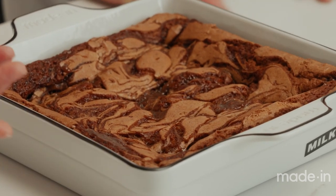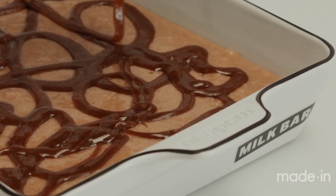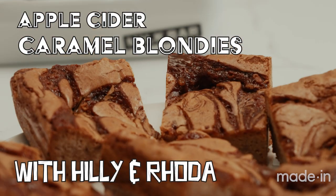I came up with this recipe because I love blondies. I don't think blondies get their due, really. Brownies sort of overshadow blondies all the time, but chocolate is to brownie as caramel is to blondie. Apple cider really goes so well with that caramel that I just thought it was a perfect seasonal treat, and it fits perfectly into the pan.